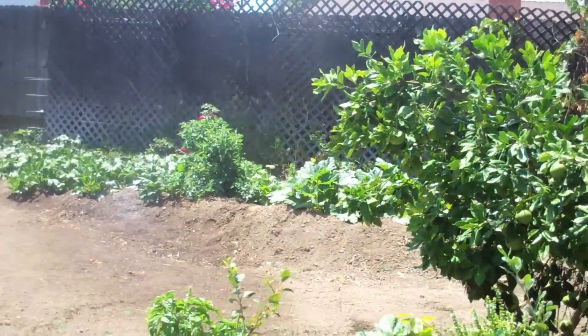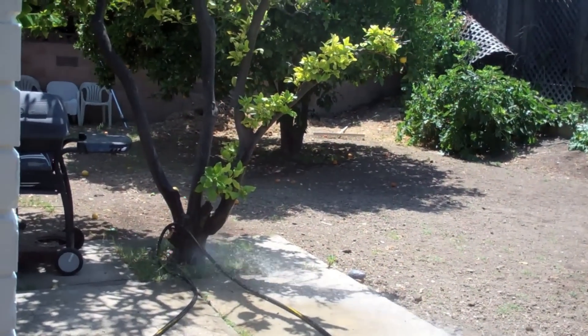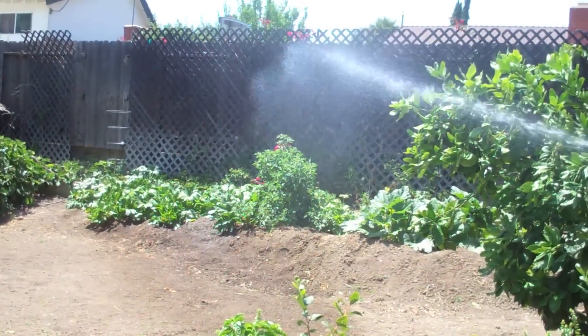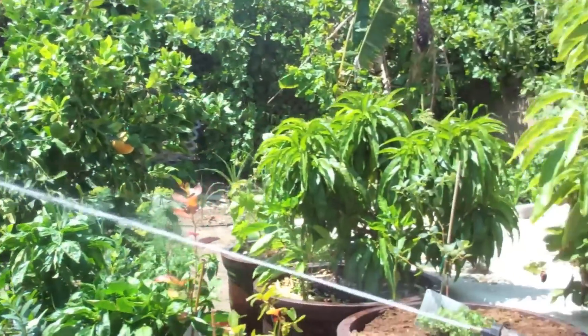I'm going to put my lemon tree over here. I'm just holding it at the top. Alright, so that's my backyard water. Thank you.